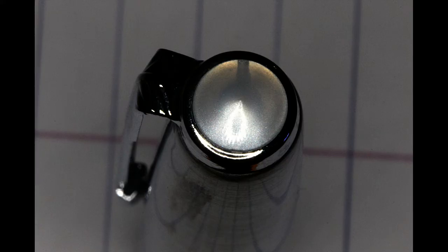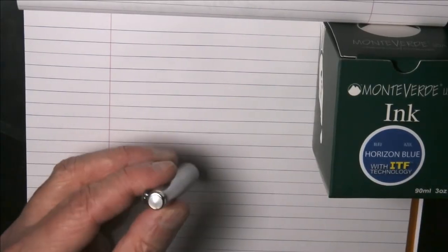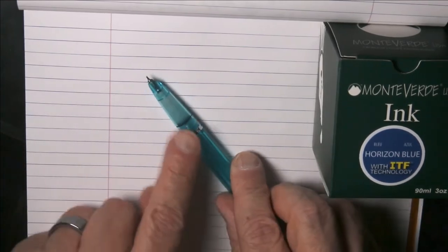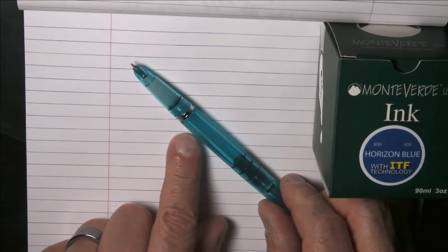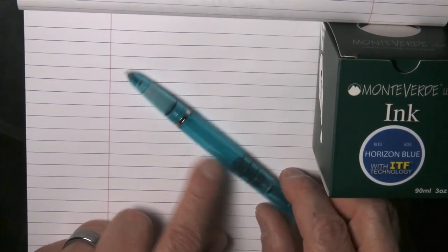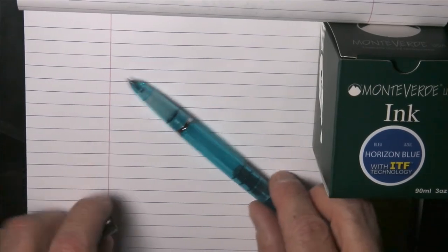It has a little plastic jewel here at the top, as opposed to the plain metal top that the other Wingsung 601 had, which is very similar to what Parker did. It's got the Parker hooded style nib. This is obviously a transparent demonstrator version with a bluish-green tint, which is going to get even more interesting once we see how this fills.